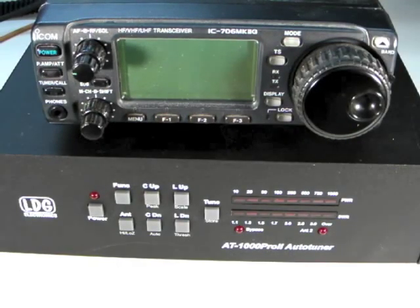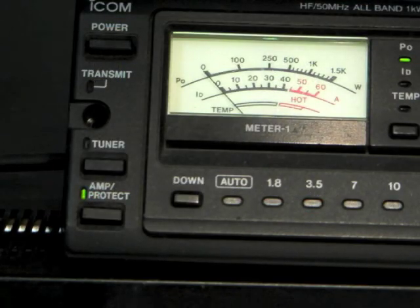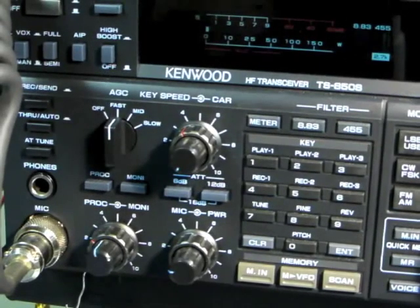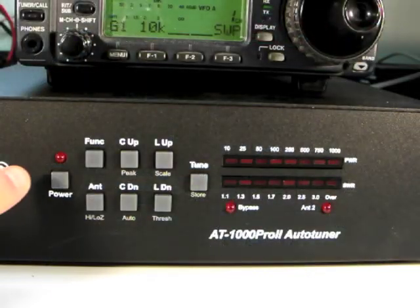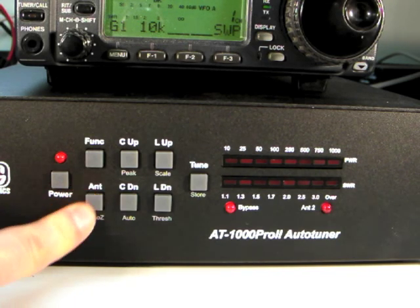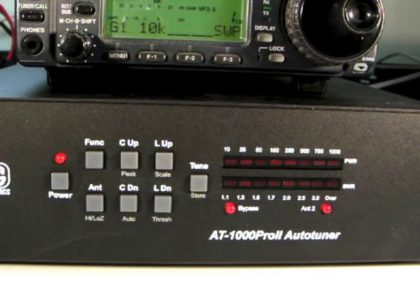We're now ready to begin using the AT1000 Pro 2 automatic tuner. Turn on your radio and select an operating frequency and mode. Make sure your amplifier is turned on and place it in bypass. If your transmitter does not have an SWR rollback circuit, turn down the transmit power to about 25 watts. Turn on the AT1000 Pro 2 and press the Antenna button to make sure you're transmitting on the desired antenna. Then press the Function button, then the C Down or Auto button to make sure the tuner is in fully automatic mode.